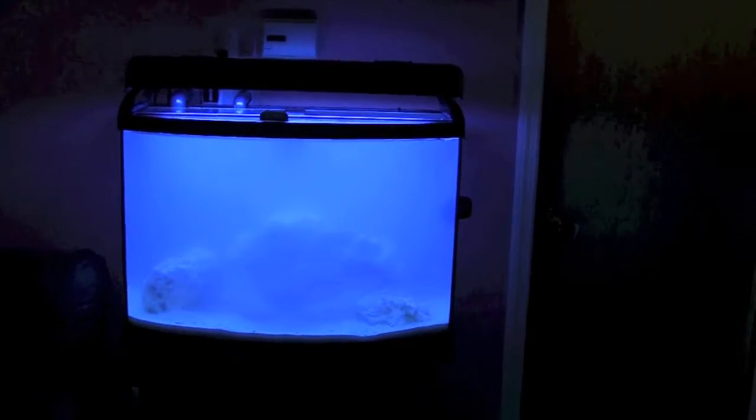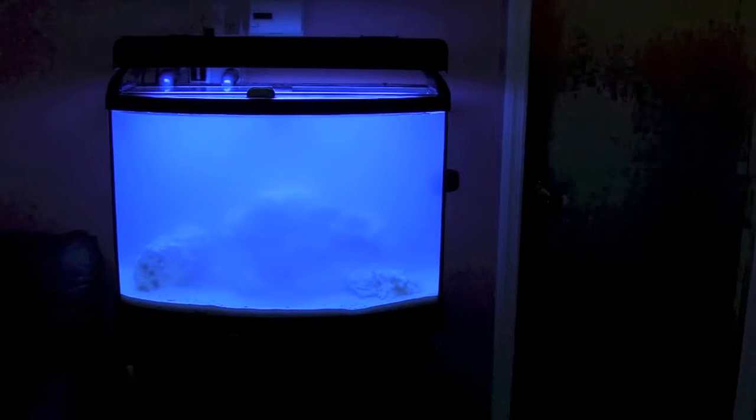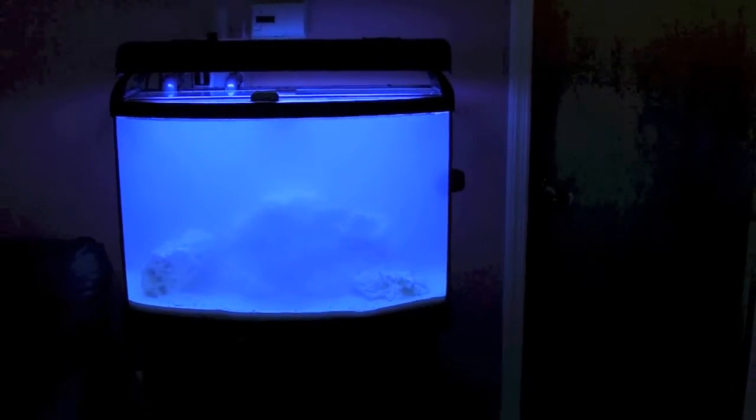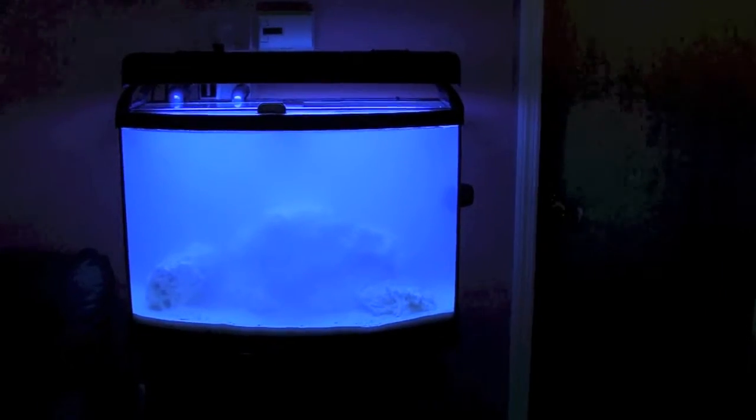Okay, so here we are. I just finished setting it up. The water is in, the rock is in, the sand is in. I measured the salt to the water, I put the power head on, the filter is going, the heater is going. I'm going to let this settle, and once it clears up I'll need to go to the fish store and get either a damsel or some seed rock.